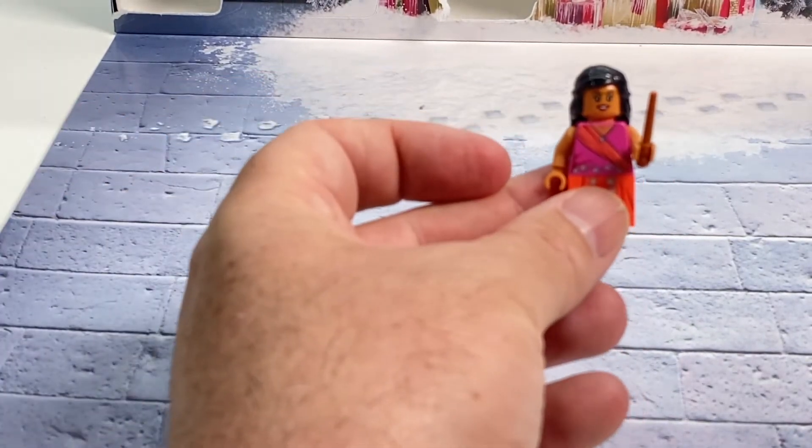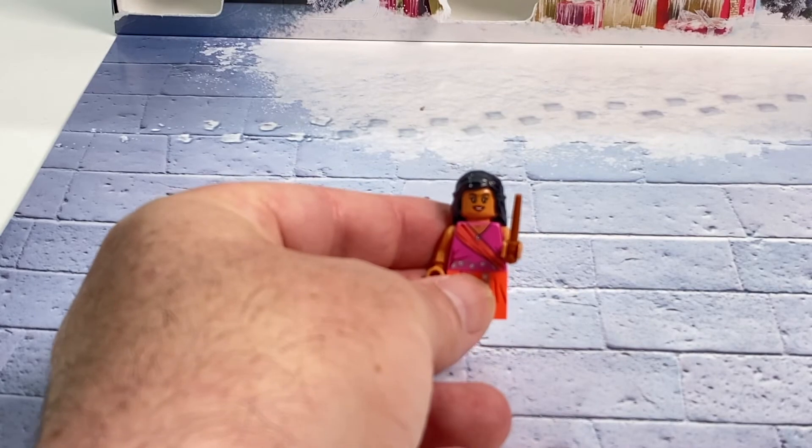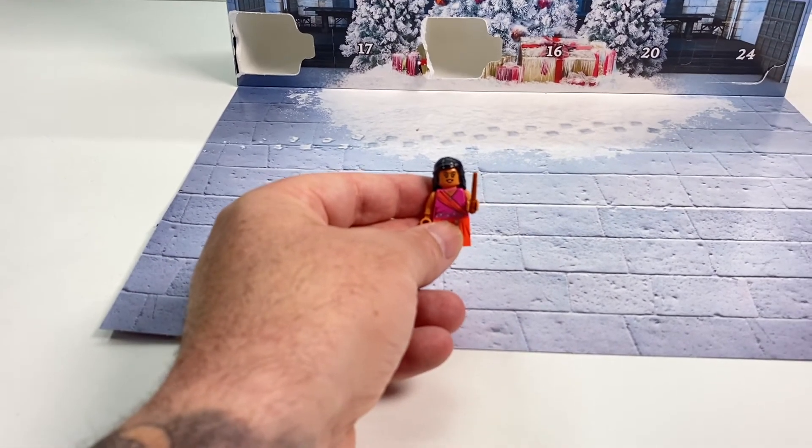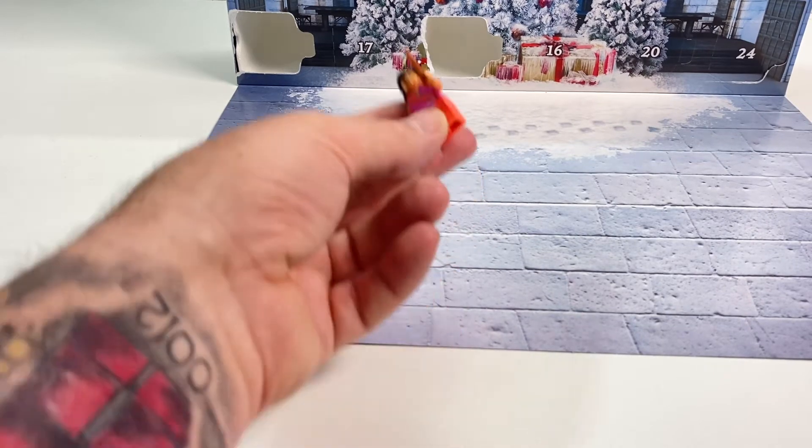Trying to get her in focus — I'm sorry. I set the focal point when I do these videos. It doesn't always work out when I try to zoom in, but instead it lets us get the lighting a little bit better, so there's a trade-off.